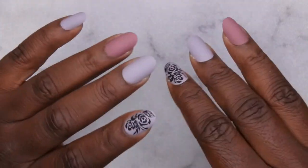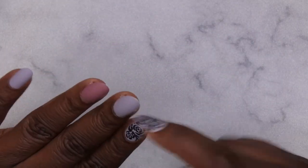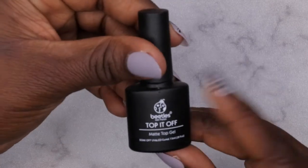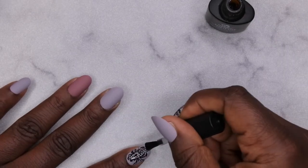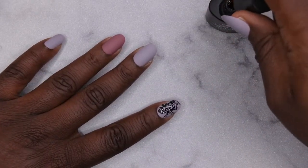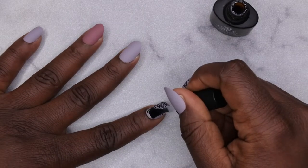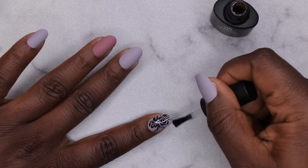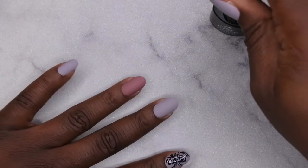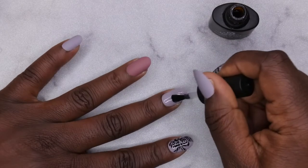Once you get the tab filed off and your nails in the shape you want, go ahead and apply some top coat. This particular set — the press on nails — came matte, so I'm going to use a matte gel top coat to seal in the design. On that index finger you can see a beautiful little rose design, and I don't want to mess that up. I'm applying my Beetles matte top coat to the top of all of these nails. Just like applying to your natural nail, don't get too close to the cuticle and make sure you don't touch the sidewalls.